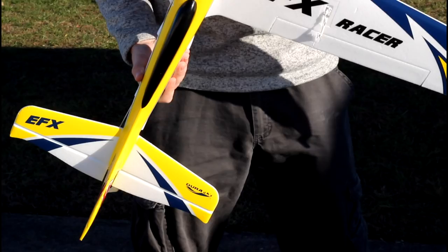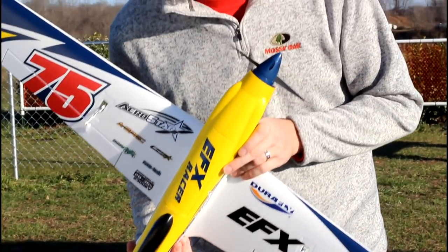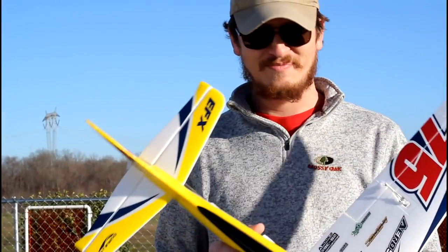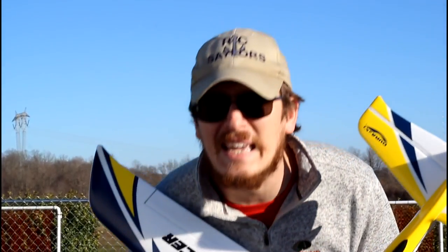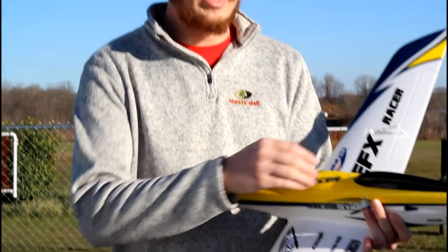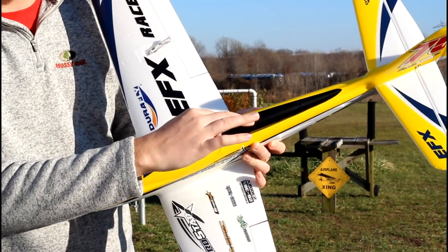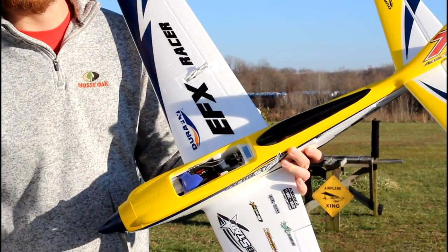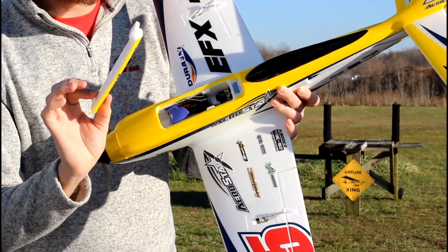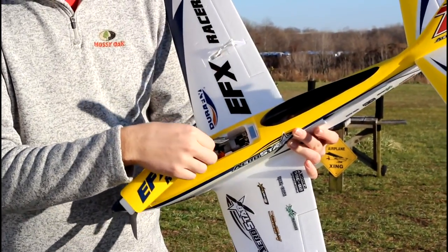I'm going to fly this fast and try a few maneuvers. You can hear the wind — it is very windy, and there's construction in the background, so bear with me. This thing has just been begging to be flown. The battery hatch is held on with a little plastic pull tab and an earth magnet underneath. Inside, you can see a really nice, clean wire job by Durafly.